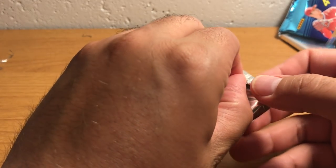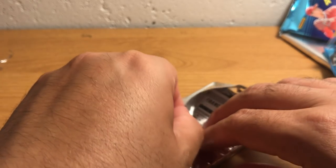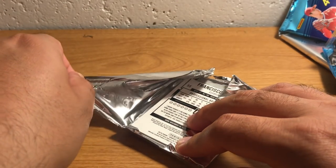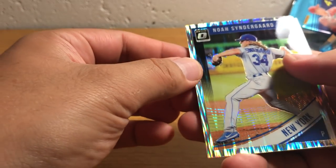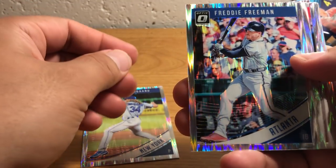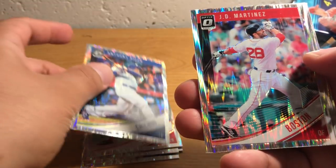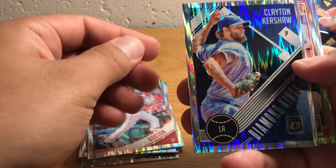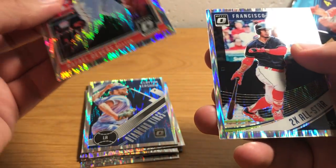Now there's ten cards in each of these. See how shiny and pretty those are — very nice. Freddie Freeman, Josh Bell, Joe Morgan, Anthony Rizzo, J.D. Martinez, Clayton Kershaw, Raphael Devers, Red Thunder, and Francisco Lindor.